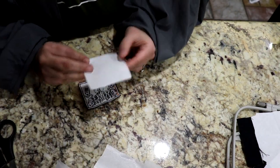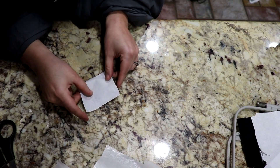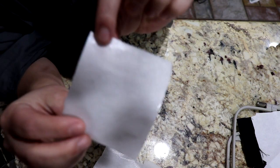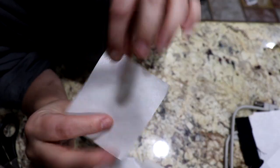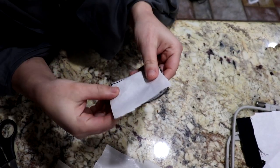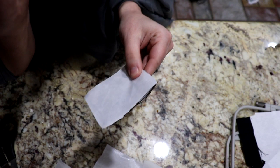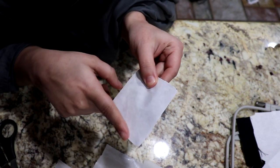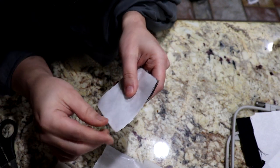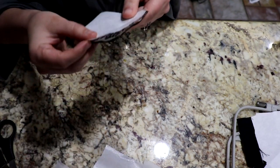So we're using heat and bond ultra. Heat and bond ultra has two sides: a really bumpy side and then a smooth side. The bumpy side is gonna stick to whatever you want it to stick to, and then the smooth side — that's the side we're going to iron on. Once we're done ironing it onto the patch, we'll then peel off this paper piece.